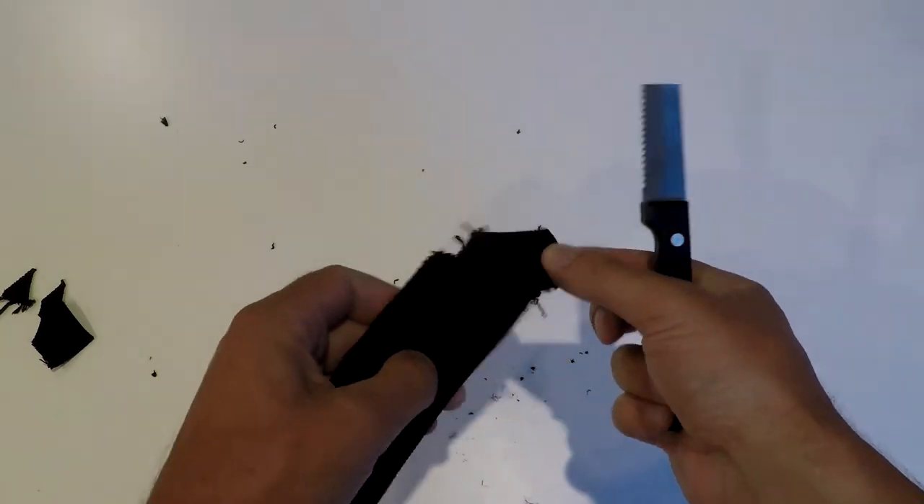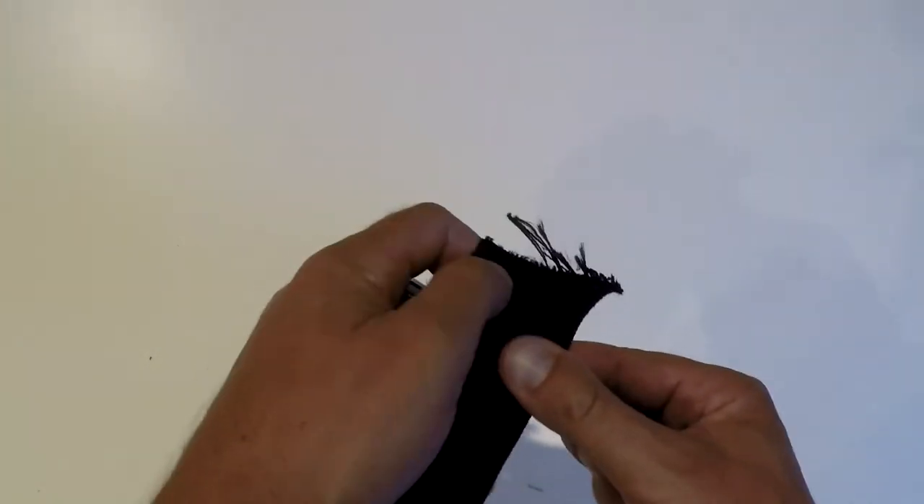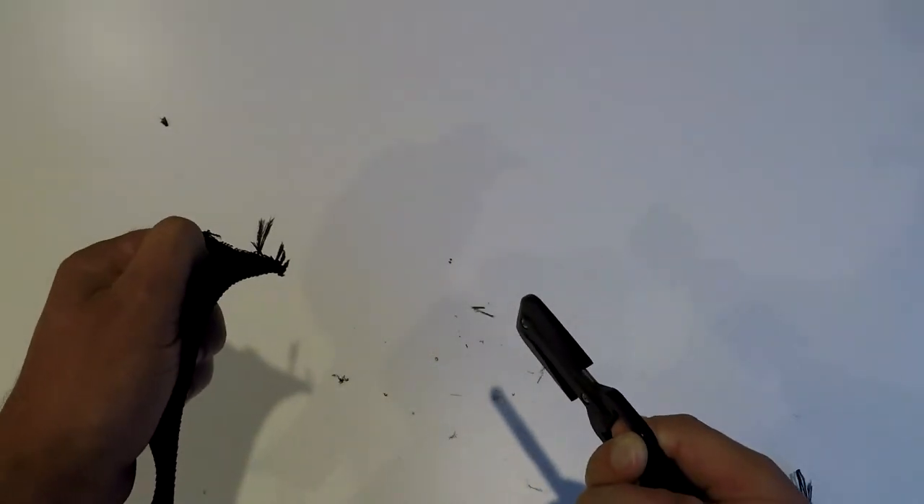If you look at DIR divers, this is all they will use. A very practical cutting device is the Z knife — this one is made by Trilobite. It has a blade on the inside and is extremely sharp. This kind of cutting device is absolutely amazing for cutting through webbing, so if you want to cut a weight belt free from somebody or cut an injured diver out of his dive equipment, this is probably the safest and best device. It is almost impossible to cut yourself with a Z knife. Very sharp, very effective — I always carry this one somewhere on my harness.